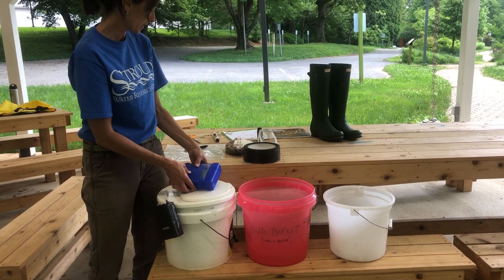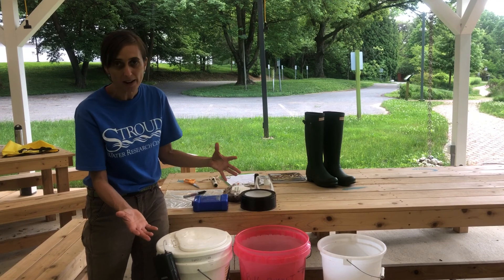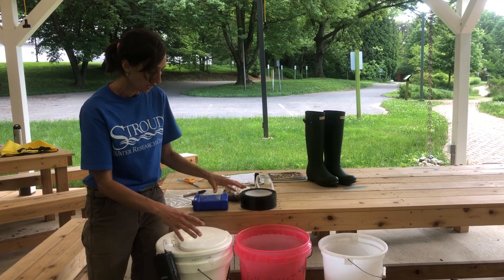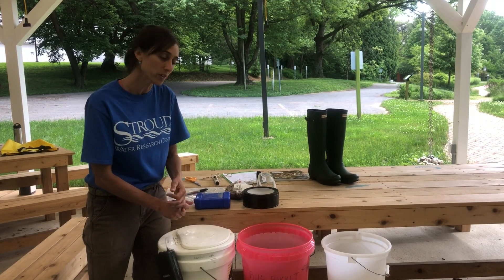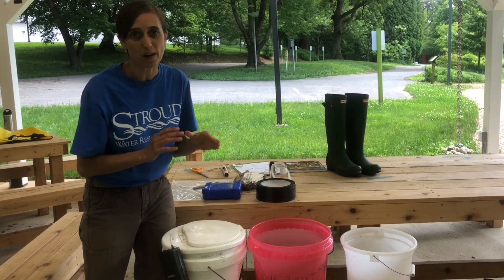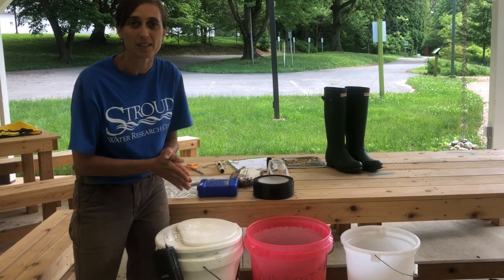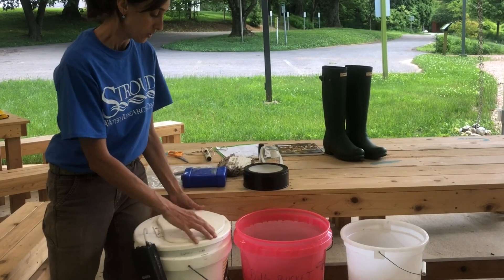If you're going to be holding the macroinvertebrates for longer than about three hours, you're going to want a bucket that can have an air bubbler attached to it, and you can put in an ice pack. This keeps the macroinvertebrates happy and healthy — they need lots of oxygen, and cooler temperatures help with that as well.